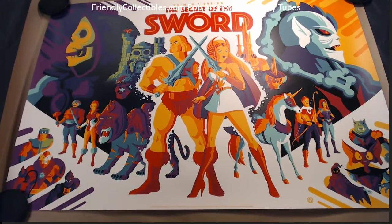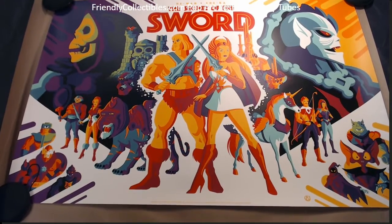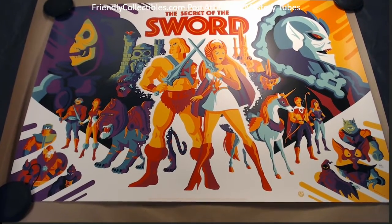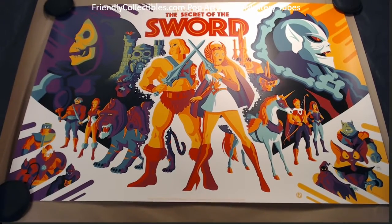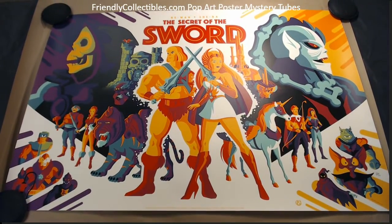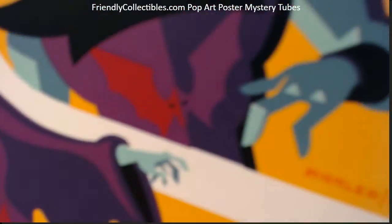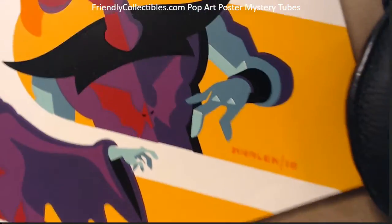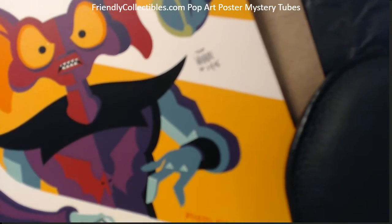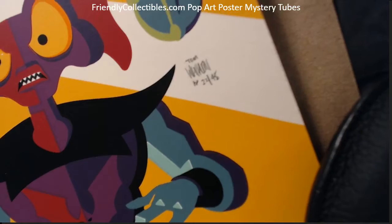All right Luke, this is coming out to you — this is 'The Secret of the Sword' by Tom Whalen. This is the He-Man/She-Ra inspired print. This one's huge — 24 by 36 size — and it's an artist proof. You can see right here, it's AP number 22 of 45, signed by Tom Whalen.